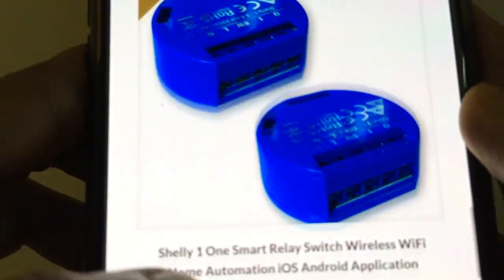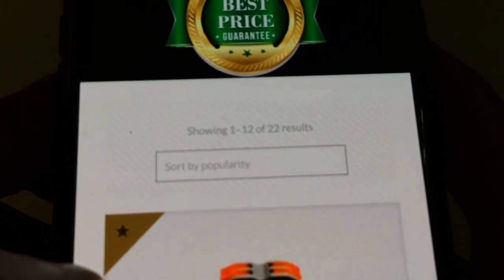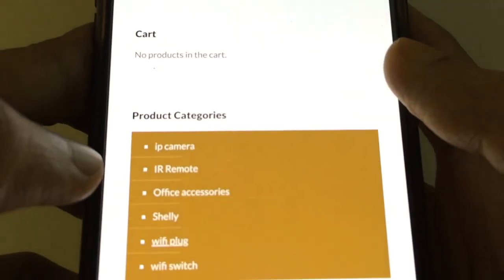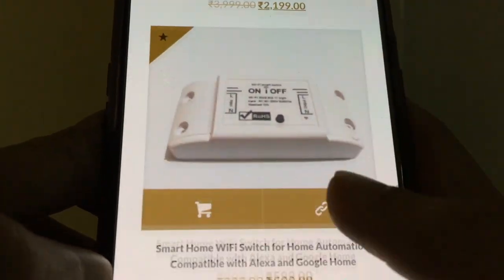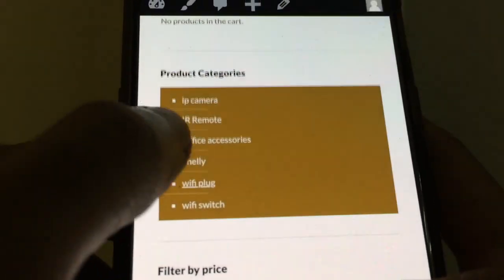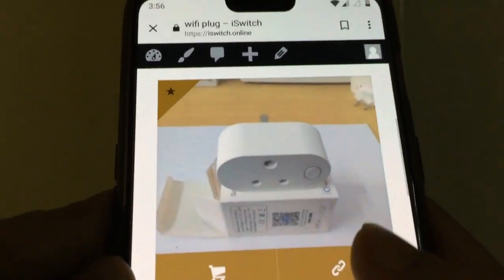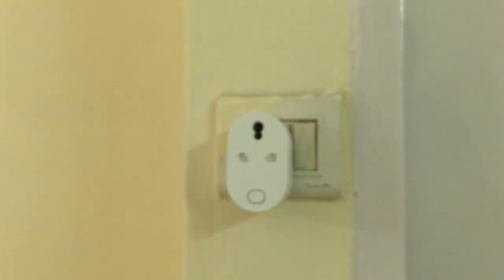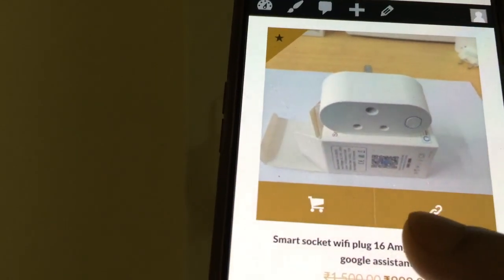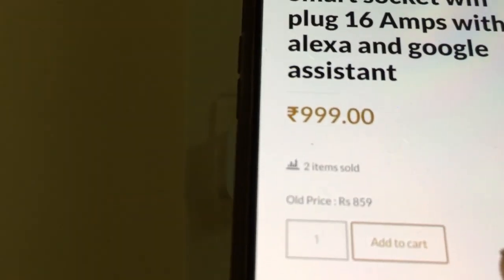On the iswitch.online website you will find different home automation devices. Go to the Wi-Fi plugs category, and you will get different types of plugs. Here is the 16 ampere plug — in the picture it may look a little different but it is the same plug, and you can order it from here.